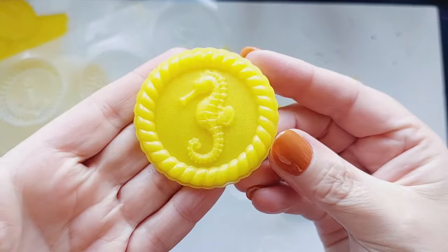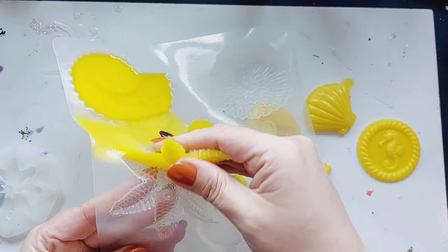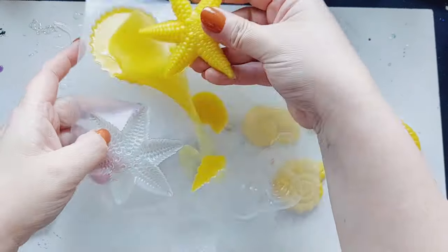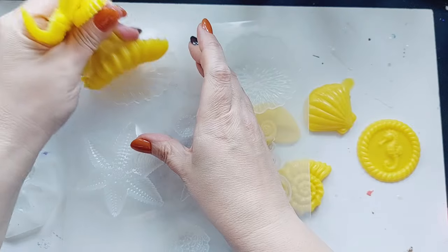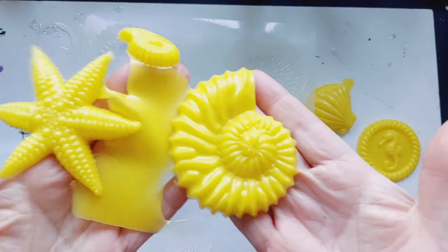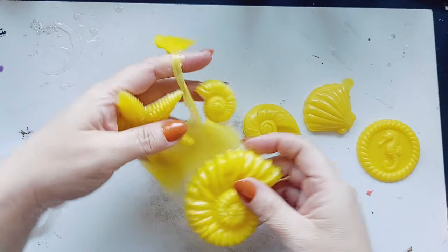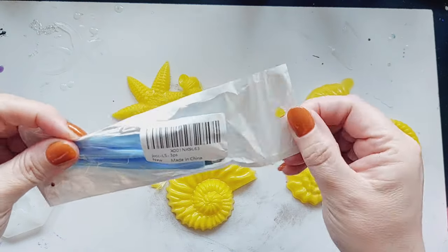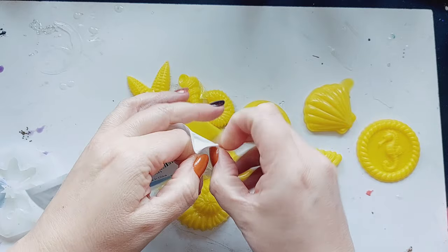I did another silicon pour in a beautiful bright yellow — how gorgeous is this color? I did add a few more though. I did that gorgeous round emblem like the seahorse emblem. I also did the starfish as well. And of course the giant inlay that we lost in the last video. How gorgeous is this color guys? We're using a blue mold and the yellow against the blue is just going to be stunning.